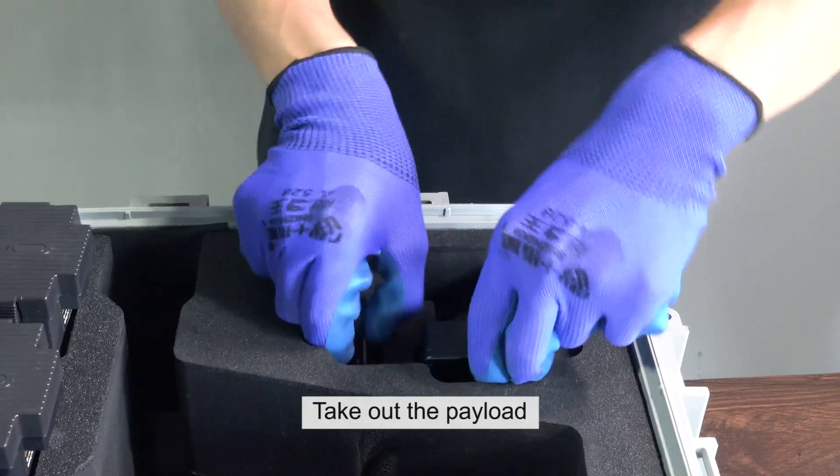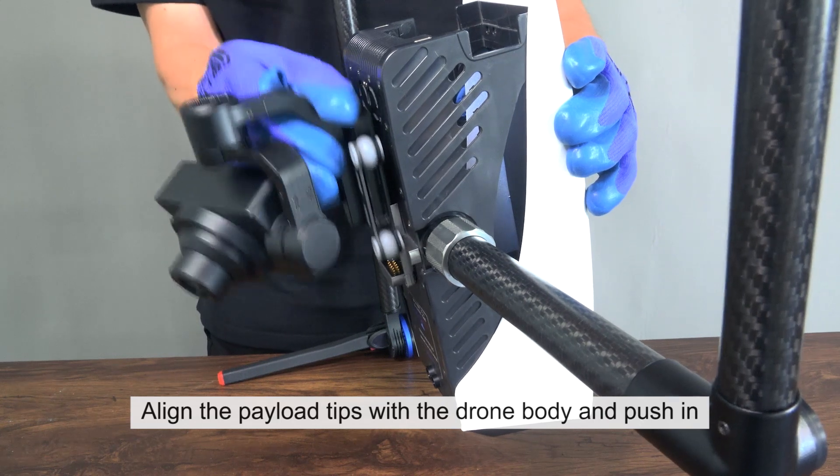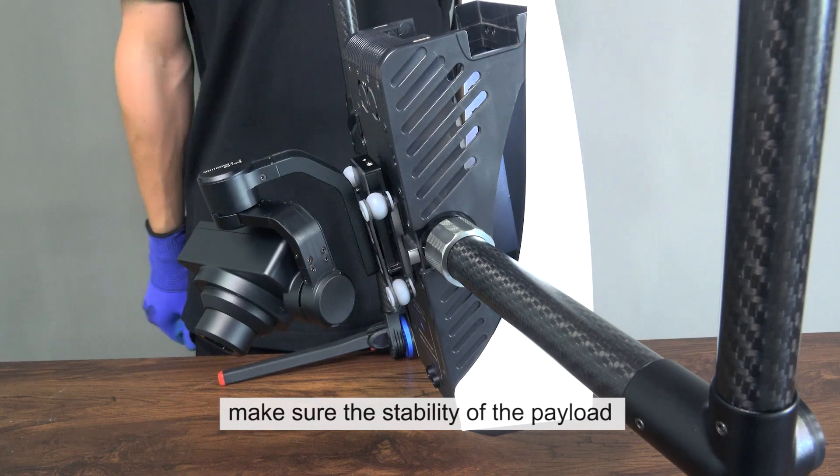Take out the payload. Align the payload tips with the drone body and push in. Make sure the stability of the payload.